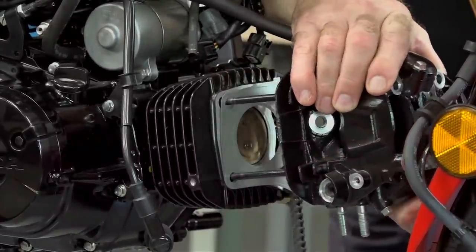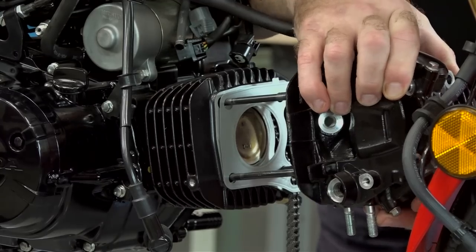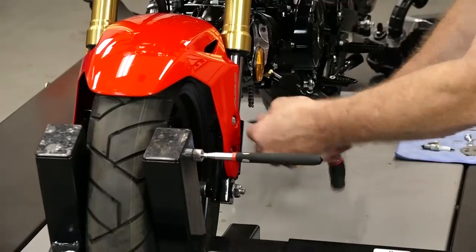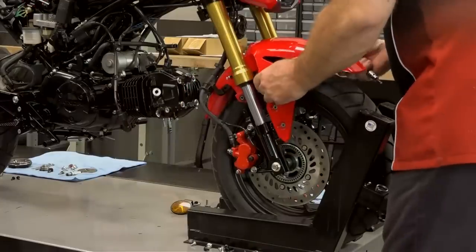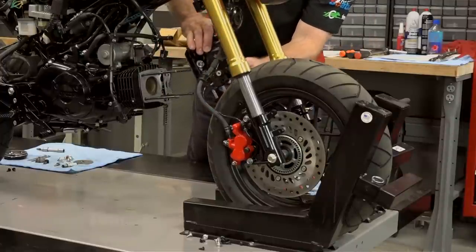There we go. I was afraid of that. Now because mine's in the stand, I'm going to need to remove the fender to get the head to clear. Now if you're doing this at home, just turn your handlebar. See if it'll clear now — there we go.